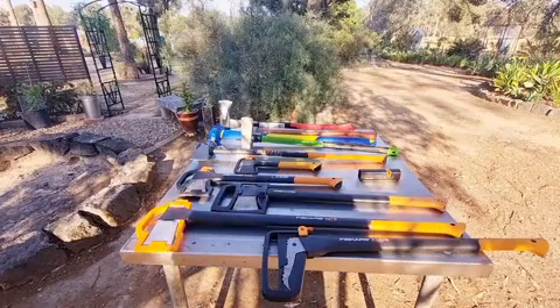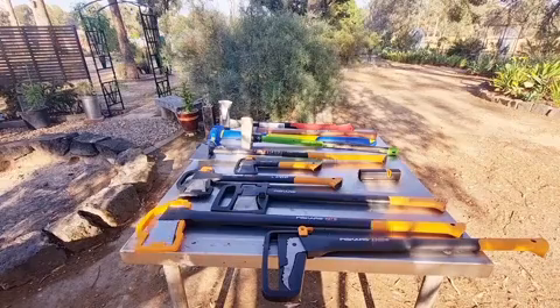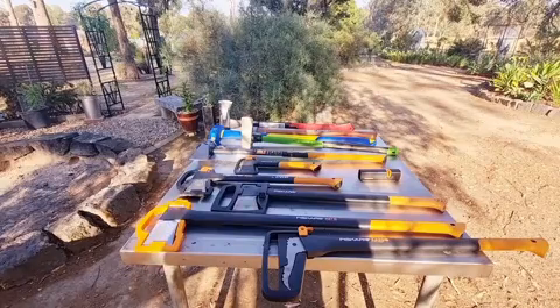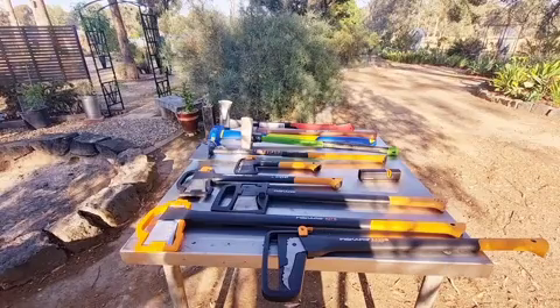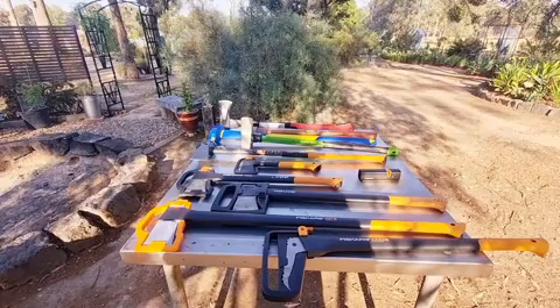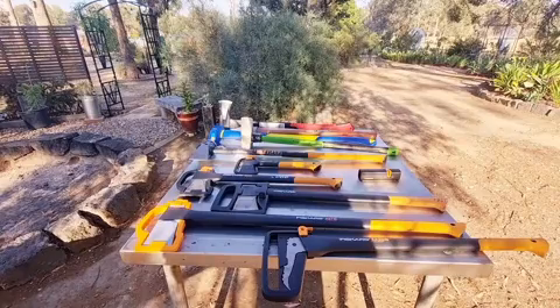Which one do I recommend? I recommend all the Fiskars — they are razor sharp, and Fiskars make them that way. You can read up on axes and splitting mauls and they'll tell you they don't have to be sharp, but I always say: when you're splitting or cutting timber, the sharper the instrument the better it works. That must be Fiskars' philosophy because everything they make is sharp.